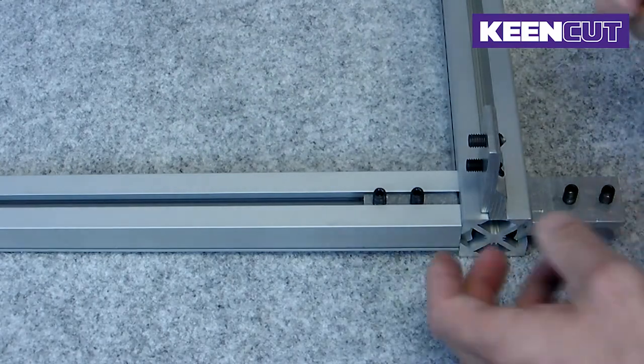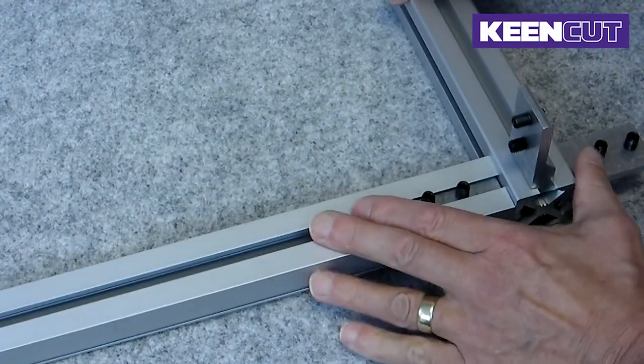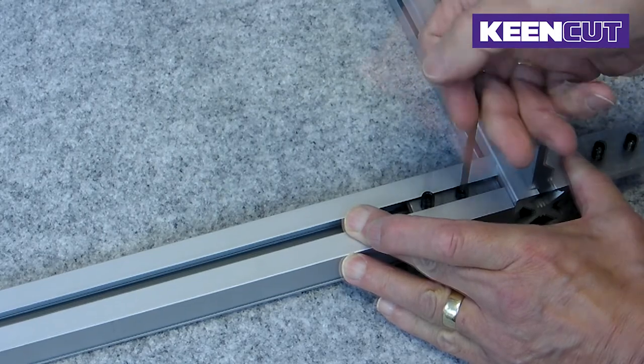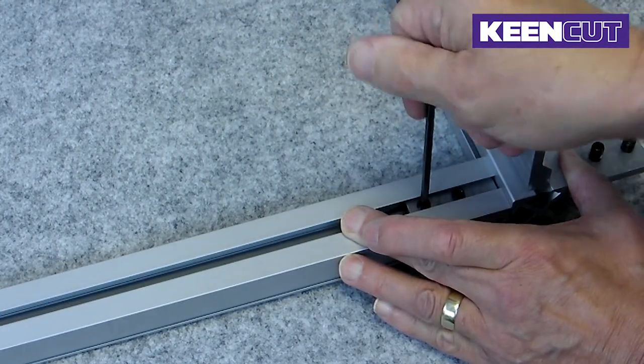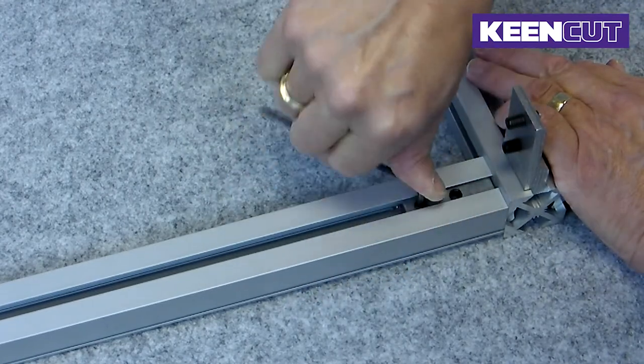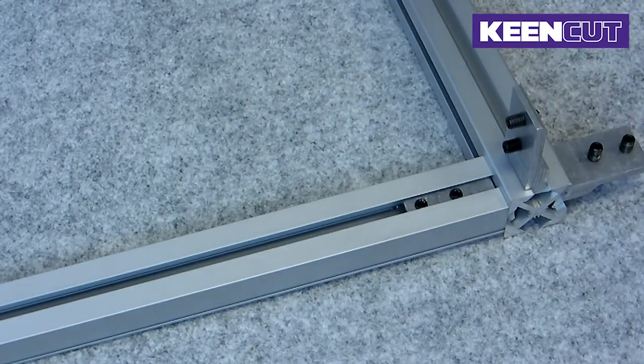Slide the beam into the joining bracket and make sure it is flush with the leg. When you are happy with the location, tighten the screws as shown previously. Turn the grub screw a further two to three half turns to create a deeper indentation.